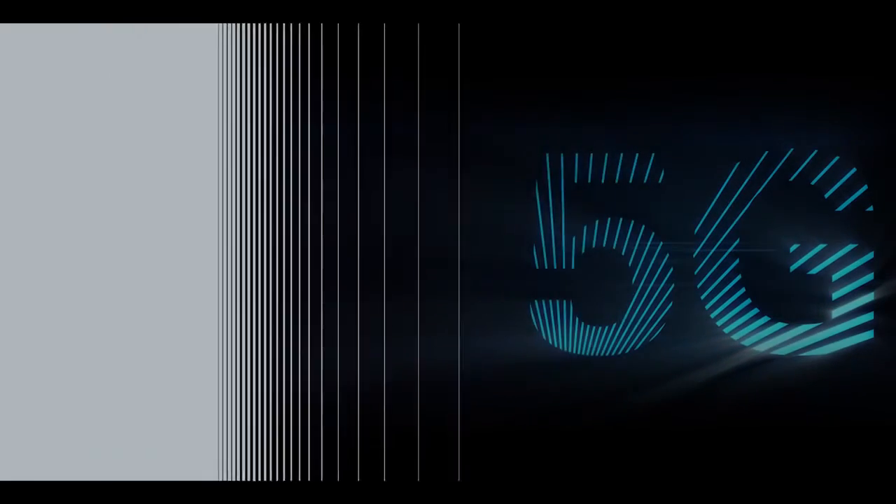Thanks Benoit for the great insights. I'm looking forward to continuing our discussion in one of the next videos in this series, Demystifying 5G, brought to you by Rohde & Schwarz.